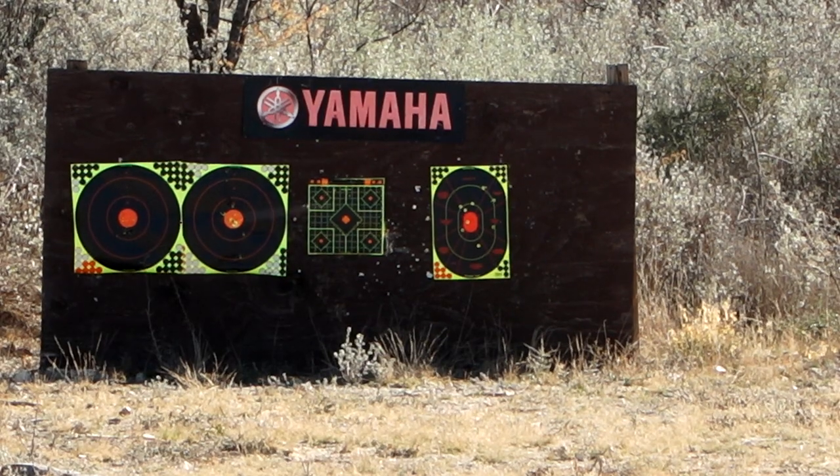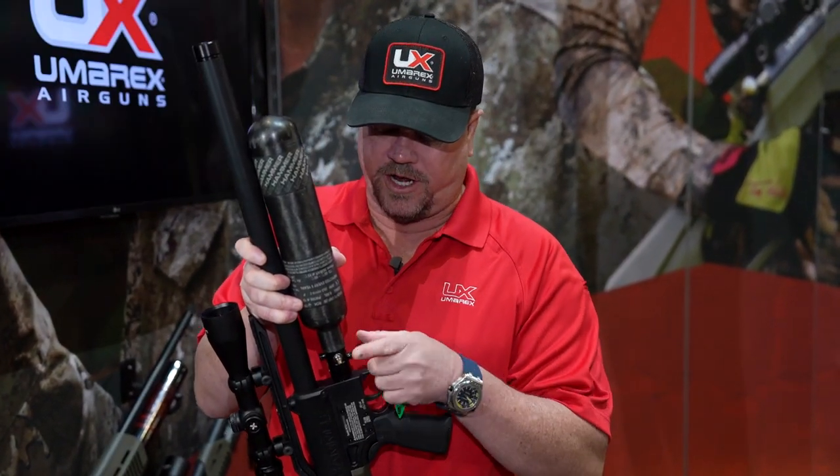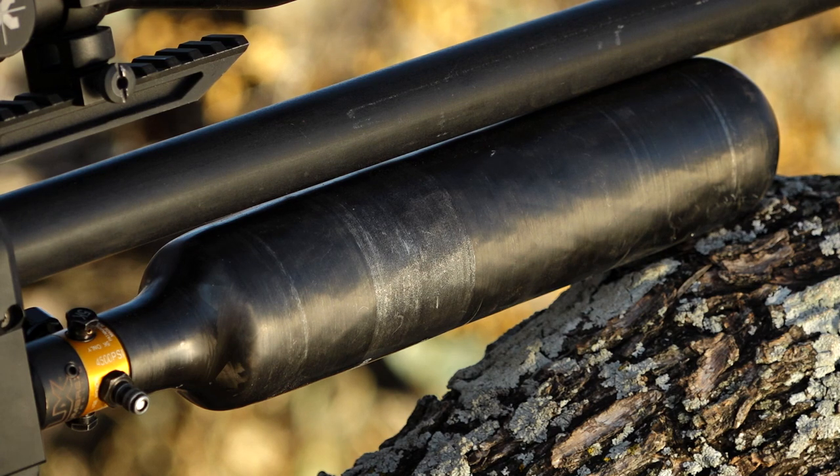So you can fire one, cock it, fire right away again for that backup shot. The foster fitting is how we fill this — we've standardized the way that we fill our guns. As we move forward, we're going to keep staying with the foster fitting — no probes, nothing like that. You can directly connect to that.